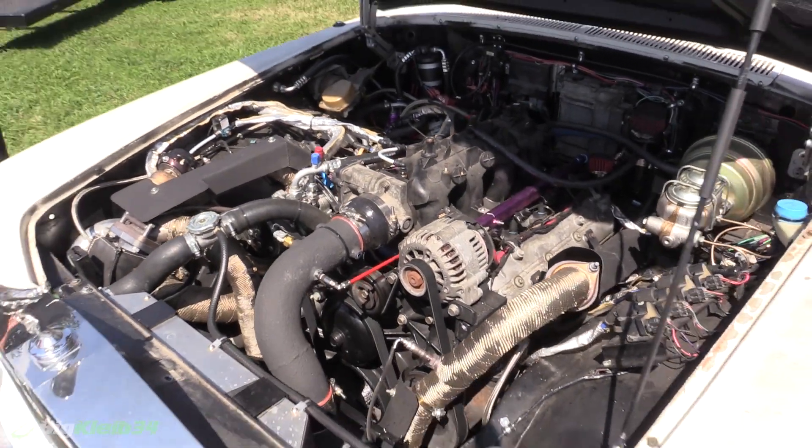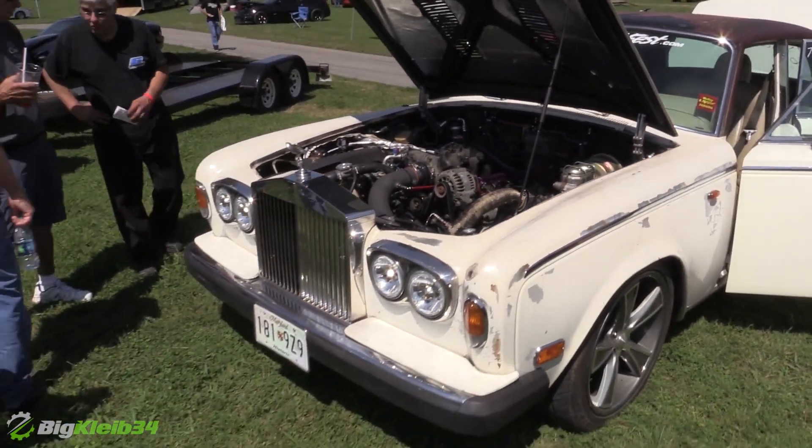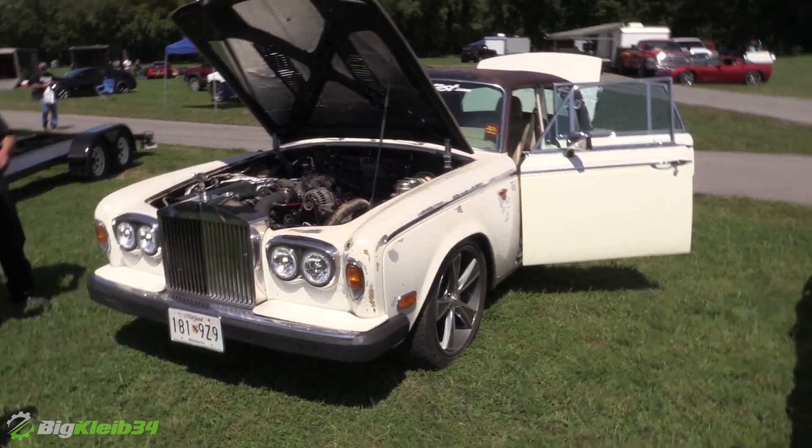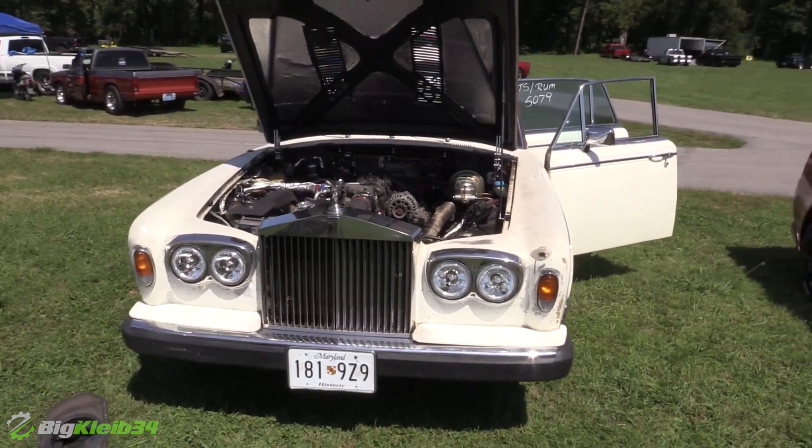The engine is a 6.0L LQ4 out of a truck — it's got 250,000 miles. I pulled it out of a wrecked truck; it has never been rebuilt. All I did was put in better valve springs, redid the rockers, put LS9 head gaskets on it, some head studs, cleaned the valves, and installed new valve seats.